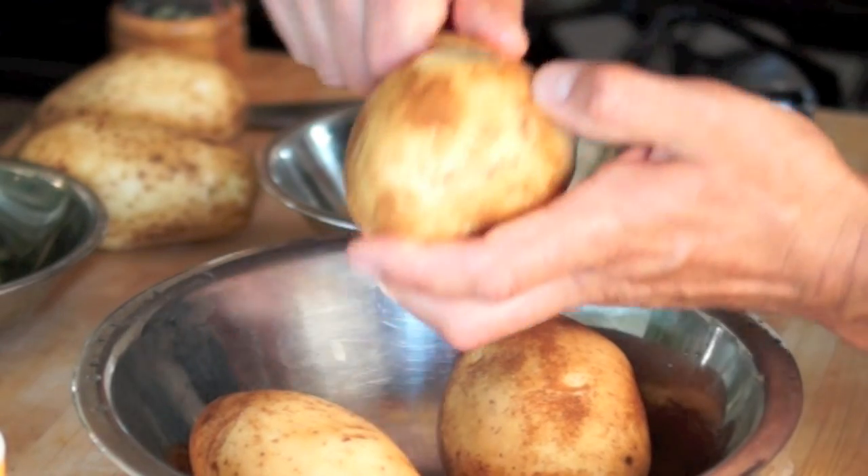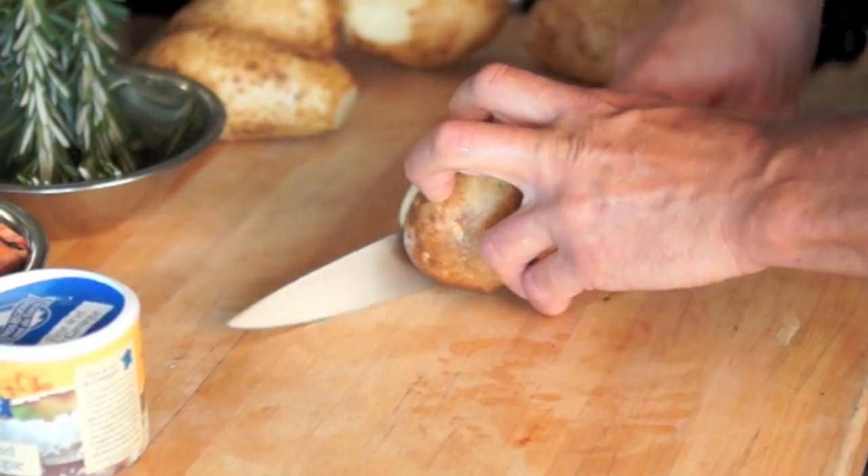Right before cutting up potatoes, remove any suspicious black spots that may hide dirt.